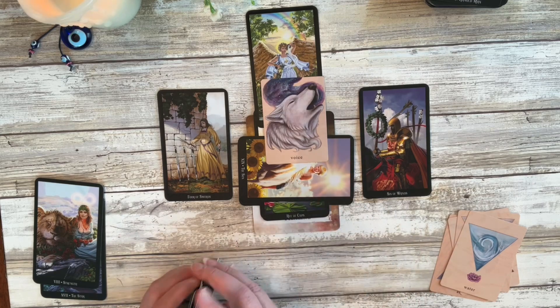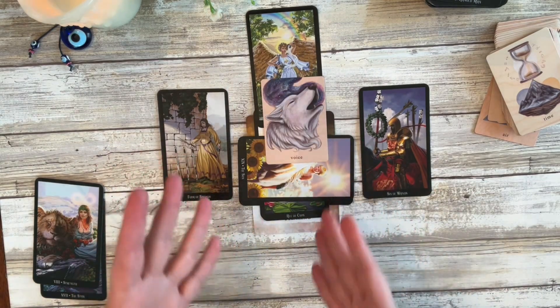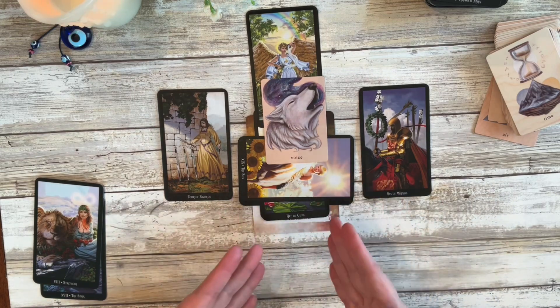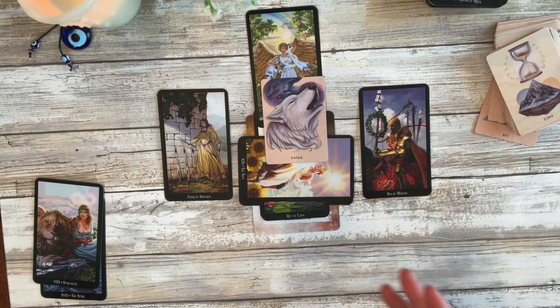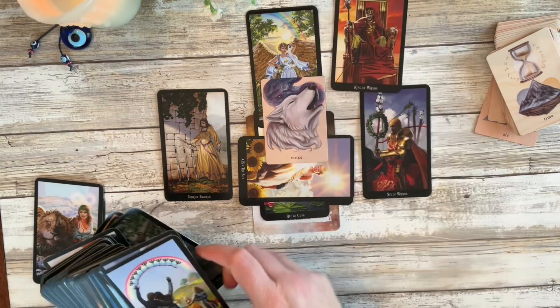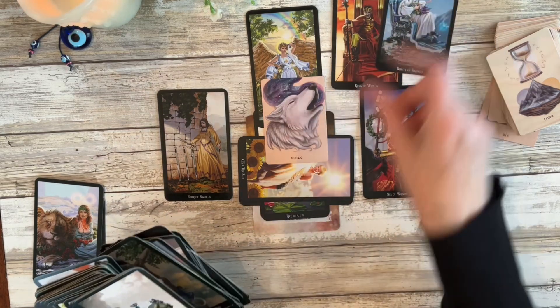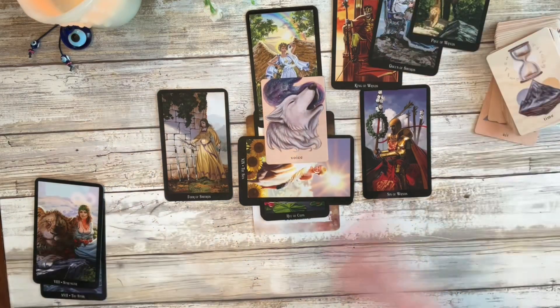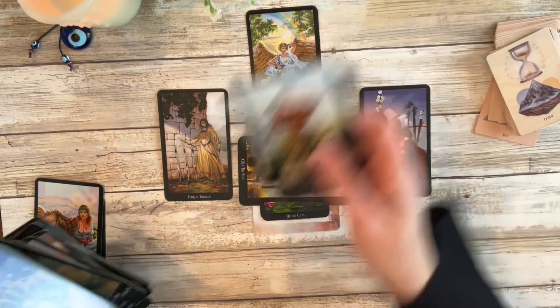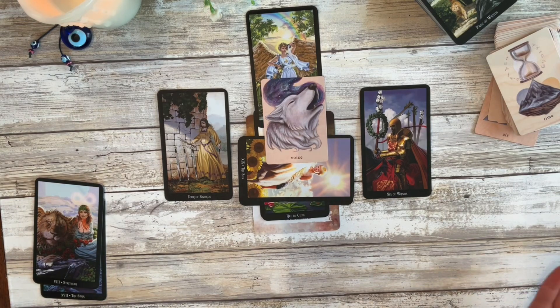That itself is a full spell, because you're pouring all your intention into these cards — they're representing certain things, certain people, and so on. If you wanted to represent each person individually, you can certainly pull out cards that represent them and lay that out. For me — and I can't speak for everybody — I have had the most powerful results using nothing but cards and a white candle. And that is the honest truth.